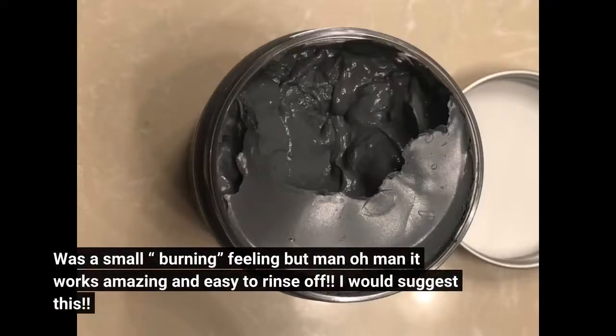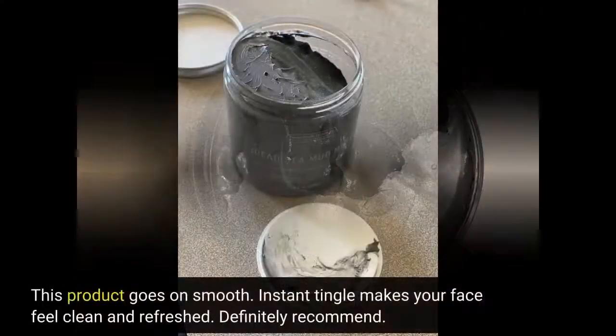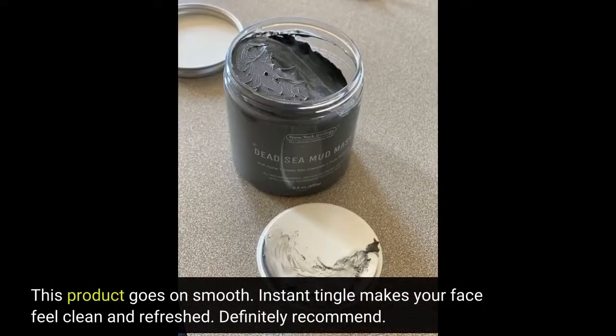Was a small burning feeling, but man oh man it works amazing and easy to rinse off. I would suggest this. This product goes on smooth. Instant tingle makes your face feel clean and refreshed. Definitely recommend.